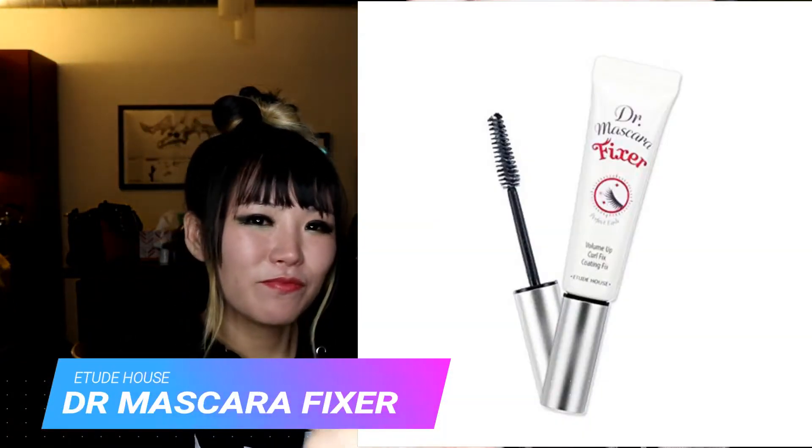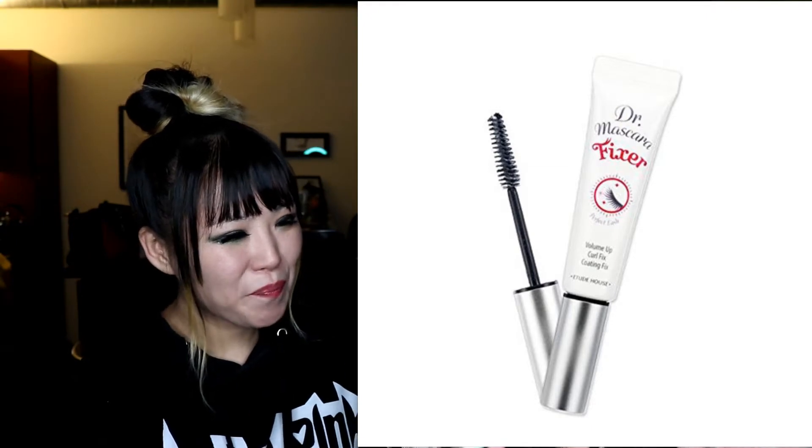We learned a lot about what you can do with your actual natural eyelashes, not just the fake ones. With mascaras generally, you can't get the length you need if you have really short or thin eyelashes. So what we found is Dr. Mascaras Fixer — I am absolutely in love with Korean mascara primers. They essentially glue the product you need on your face. In this case it's a really cool tube, almost like a lip gloss tube, and it comes out as a mascara.